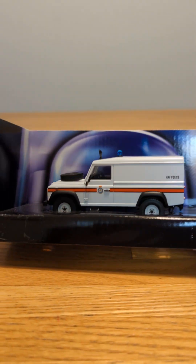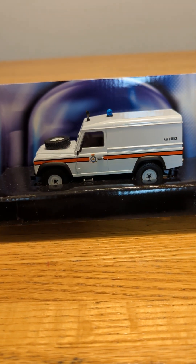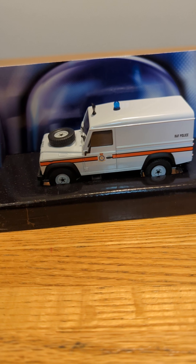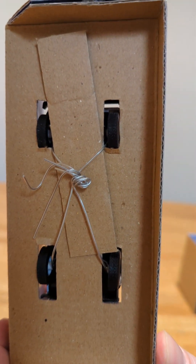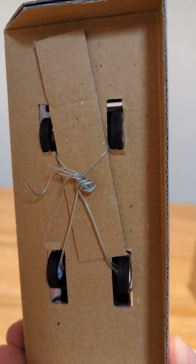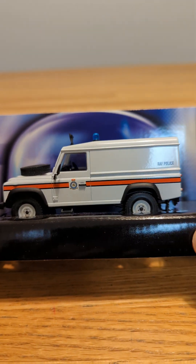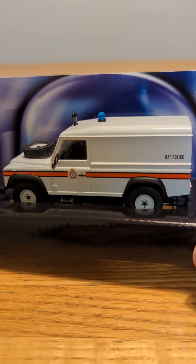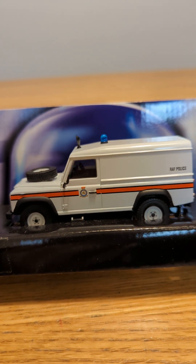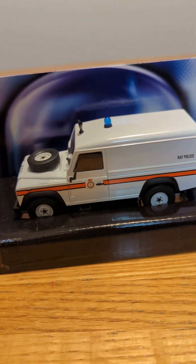This first one says RAF and I believe it's for the Royal Air Force. I actually can't take any of them out as they are wired into their boxes. It's more meant as a model and not to be played with, especially with the fragile parts. But I will say this one looks really realistic to me.